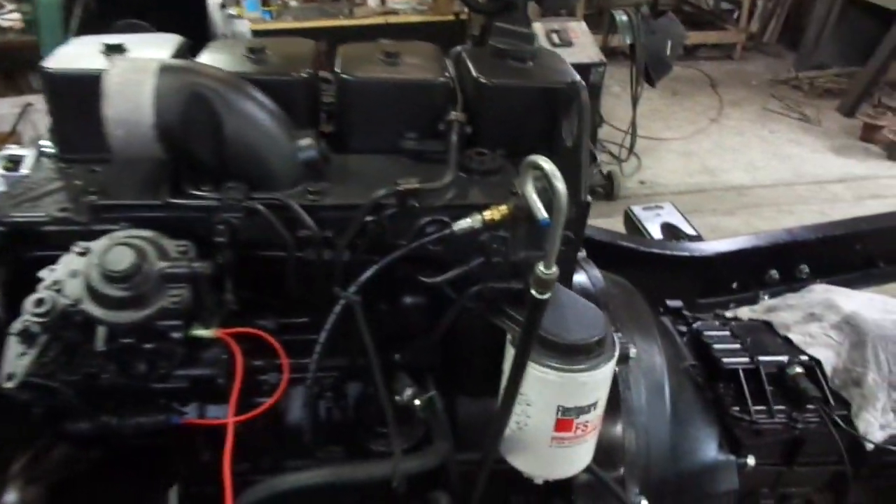I'm going to connect the throttle. I've primed the fuel up to the injector pump. I want to energize the solenoid now and prime some more through the injector pump.